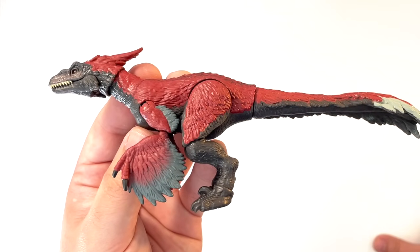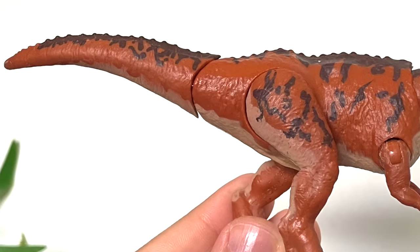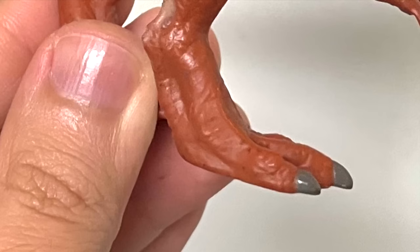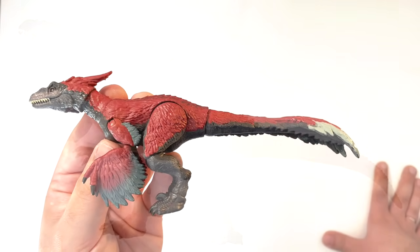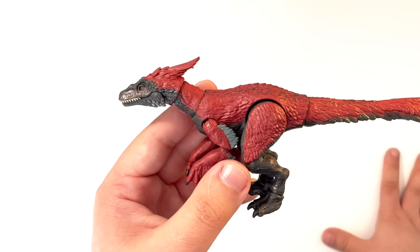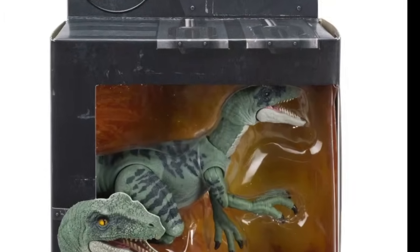Comparing this Pyroraptor to Mattel's earlier work — the mainline Stygimoloch from 2018, dedicated to children — you can see how many more paint apps that figure has: belly color going down to the tail and on the back of the legs, dark patterns on the tail and thighs, painted claws, every single horn on the face painted. It just puts this Pyroraptor to shame, and the Pyroraptor is supposed to be a premium collector's figure. The Giganotosaurus, however, has the best paint apps I've ever seen on a Jurassic figure. It's crazy how hit and miss these figures are — it's much cheaper to paint a smaller figure, yet they cut corners so much. Just wait until you see the Delta figure, because they really did cut the paint on that.